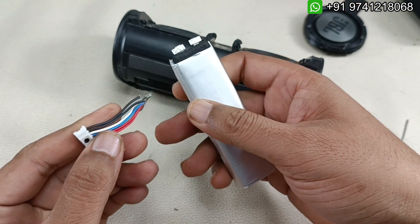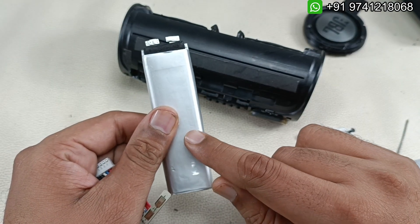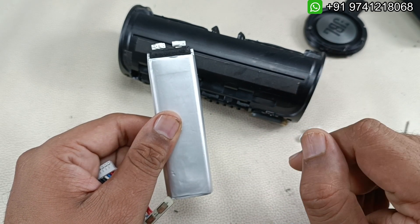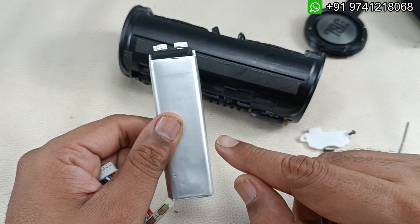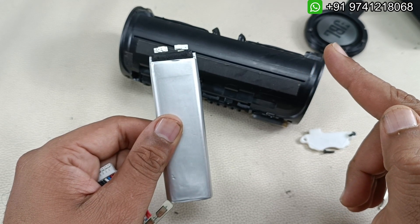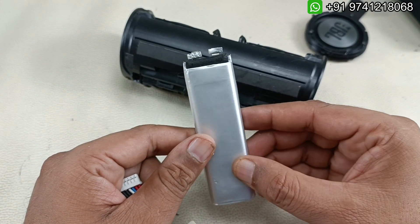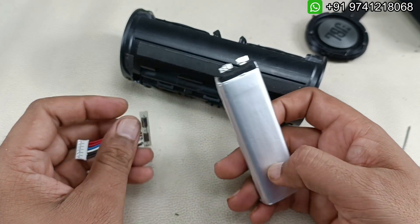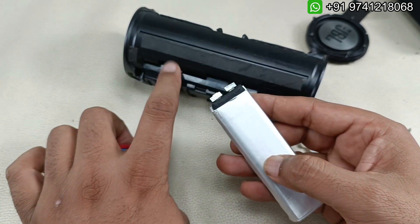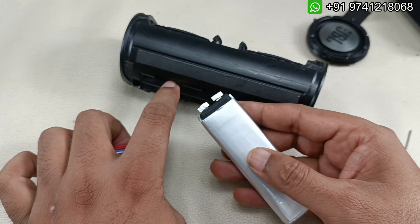I'm going to use this BMS with this battery and solder it. This is the perfect 3000 mAh battery which is for sale here as well. Both the battery and BMS are available for sale. If you want to buy this battery, please message on the WhatsApp number shown above - I'll share the prices. Please don't call, as I get 200-300 calls every day and may miss them. Message me and we can arrange the deal.